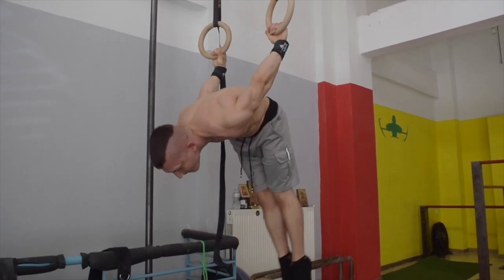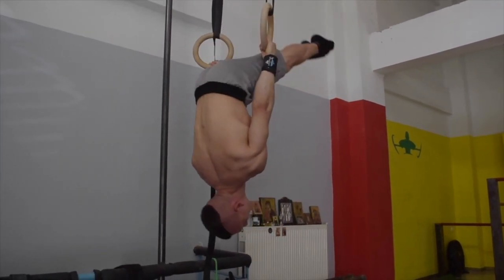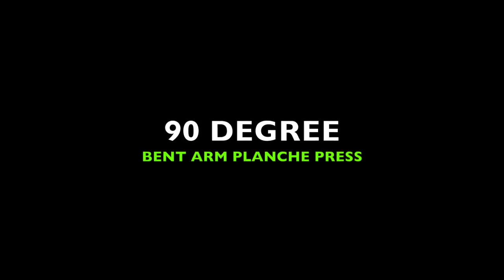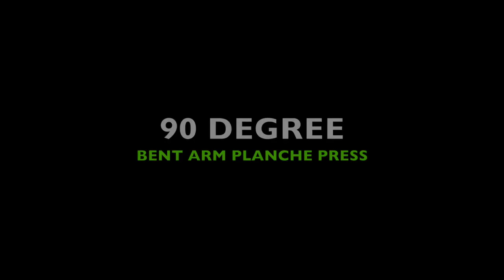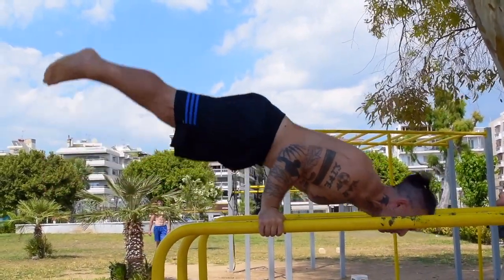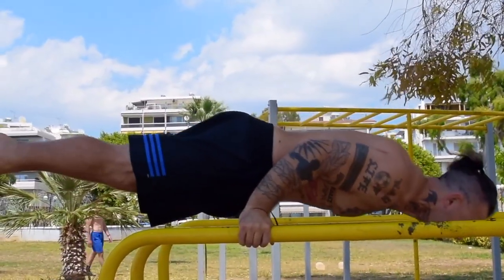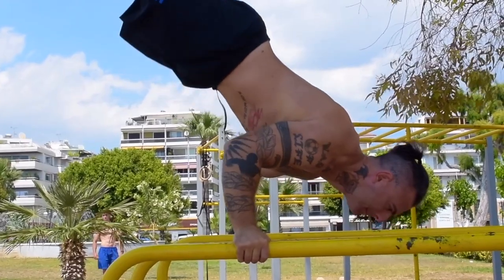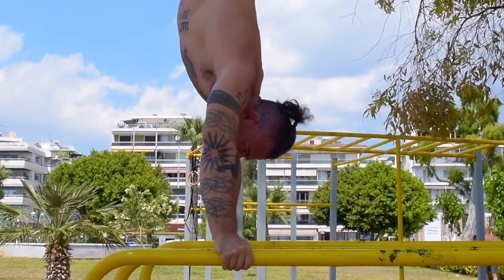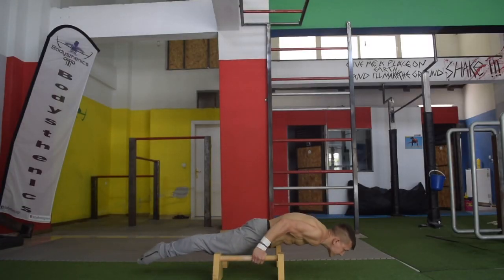Next we have a 90-degree handstand push-up exercise: the bent arm planche press. Performing this on a high bar setup allows you to begin at support, tilt forward, and momentarily hold before pressing. If you're not yet confident with your handstand balance on the tall bar setup, you can also try this exercise on the low parallettes.